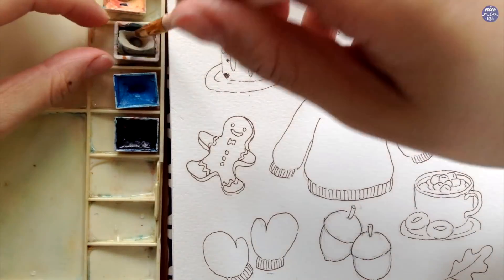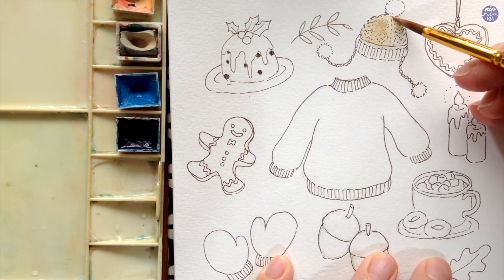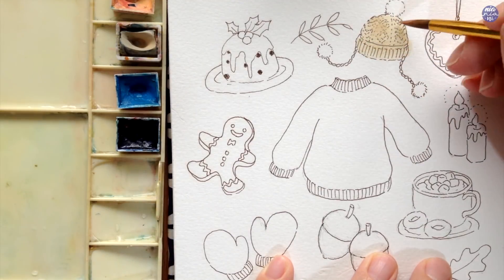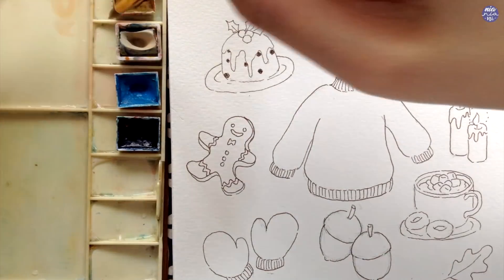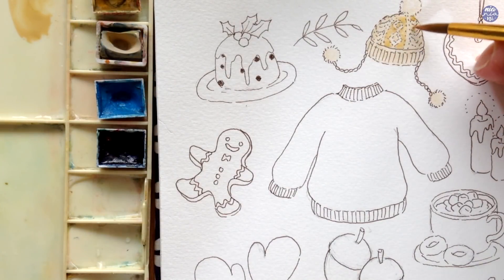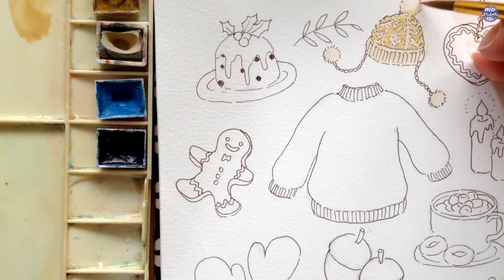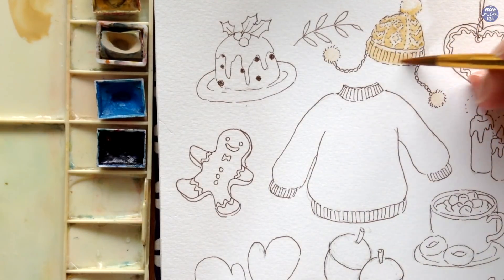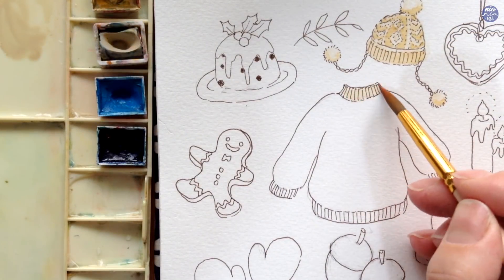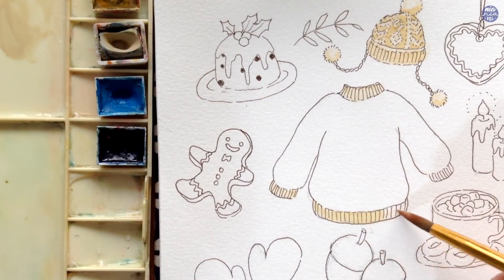I want the hat to be white, but instead of just having the white of the paper I want to create a creamy color. At first I used a mixture of Buff Titanium with John Brilliant, but I didn't end up liking the color mixture. So I ended up using a mixture of Buff Titanium and Yellow Ochre, which is the color I'm going to use for all the white elements on this page. For the base layer of the hat, I used a very light consistency so the color is very light, then a thicker consistency to paint around the pattern and underneath the pom-poms to add a bit of dimension. I'm going to paint the rest of the white elements with the same color mixture at a thin consistency.